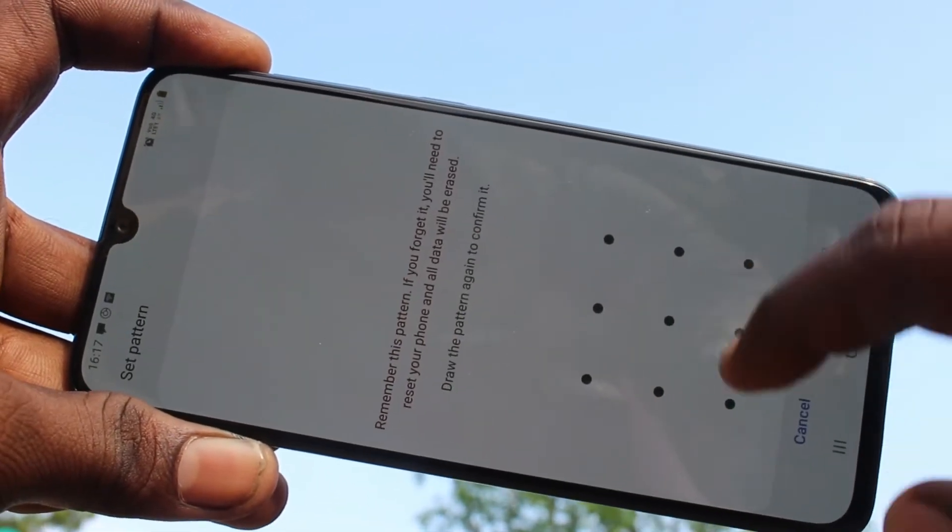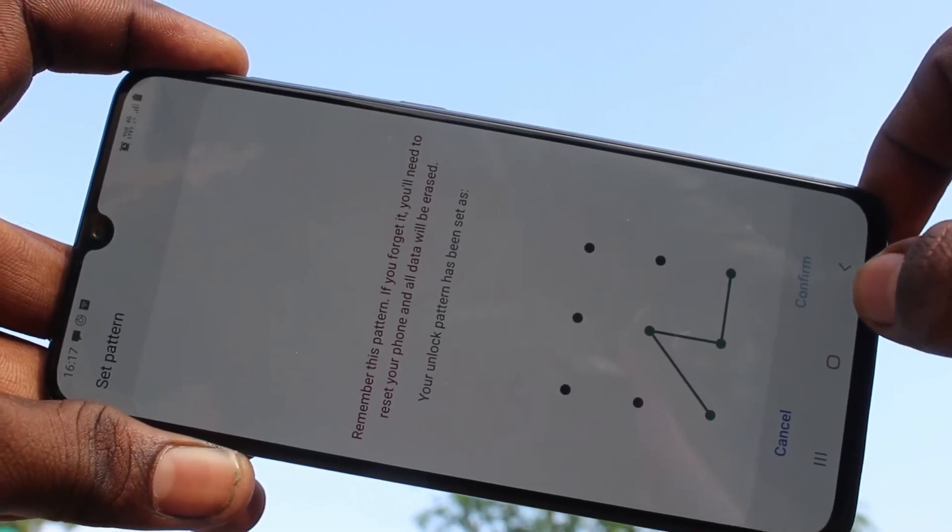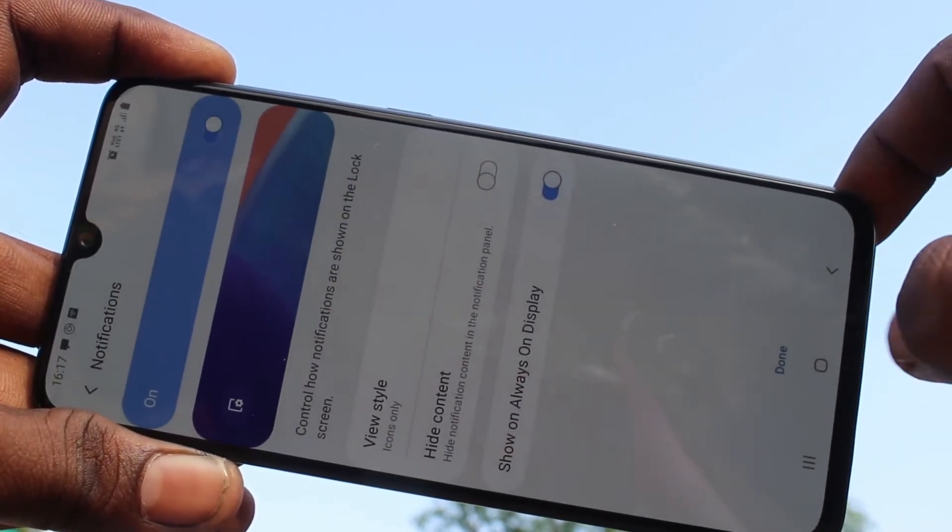Click on new. Again draw the same pattern to verify, click confirm and click done here.